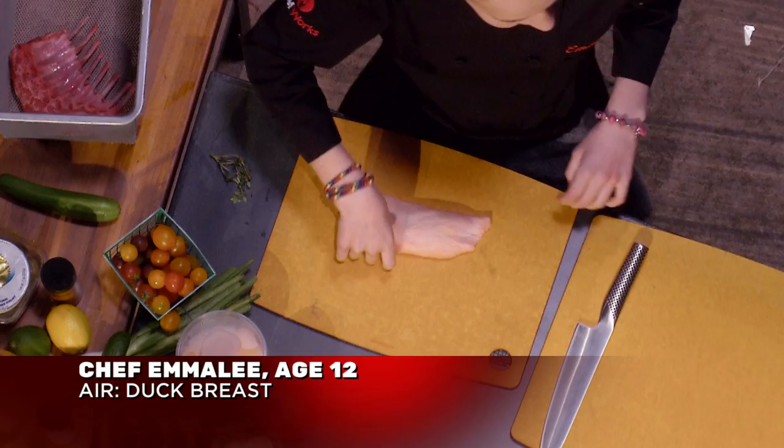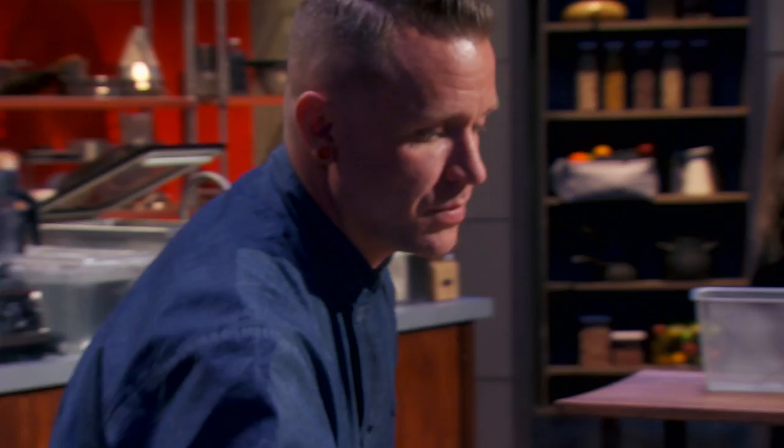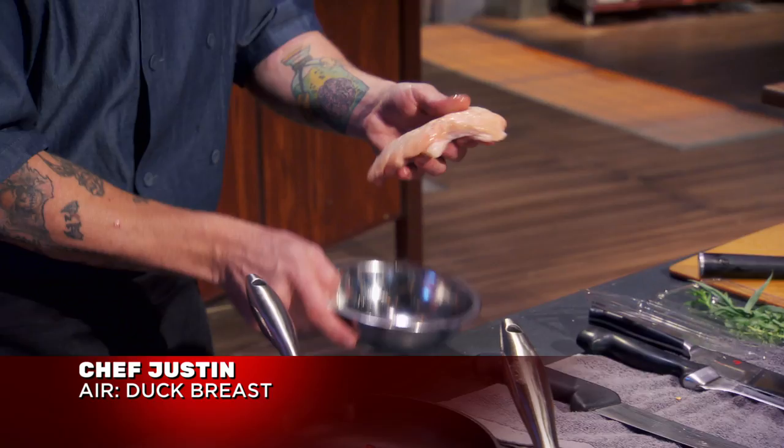I choose scallops as my sea creature, lamb chop as my land animal, and duck breast as my flying animal. These are some of my favorite proteins to eat. I'm going to do a pan-seared scallop with a grilled lamb and then roasted duck.